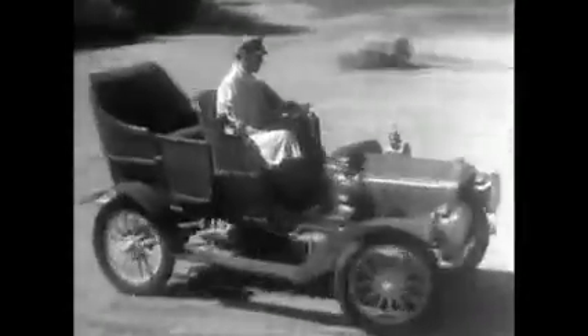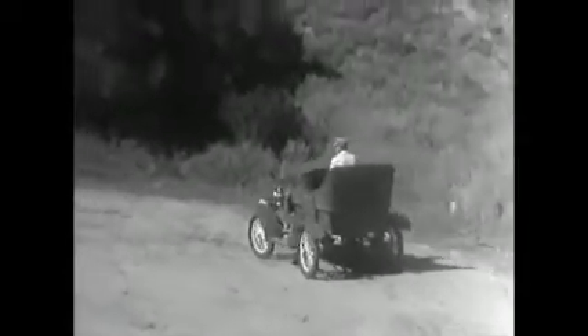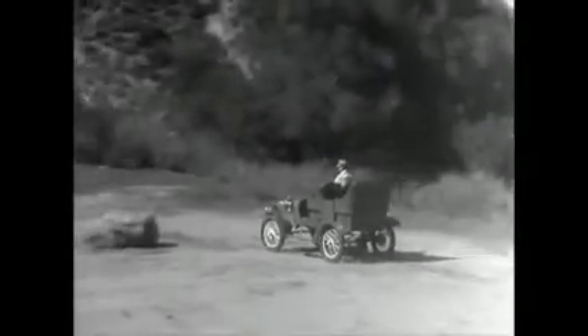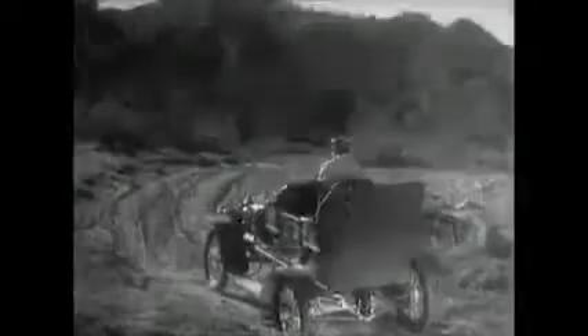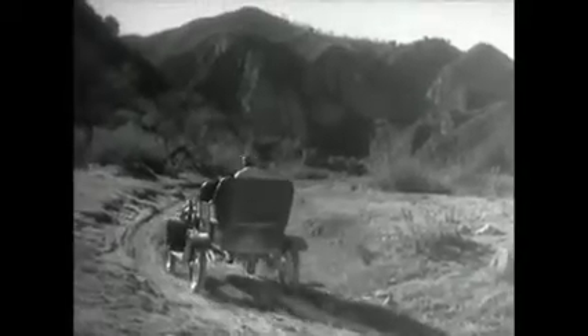In the early automobiles, the rear wheels turned separately and only one wheel was connected to the engine. But when only one wheel was driven by the engine, it had to do all the work and it couldn't get a good enough grip on the road to do its job properly. So the one-wheel drive was soon out of date.